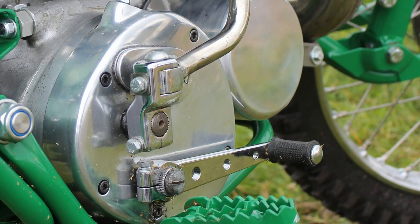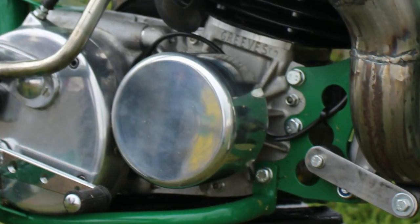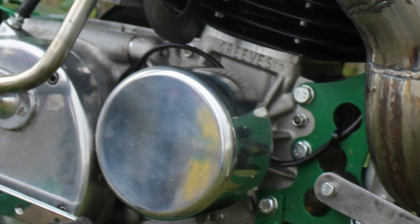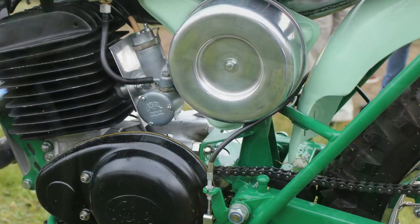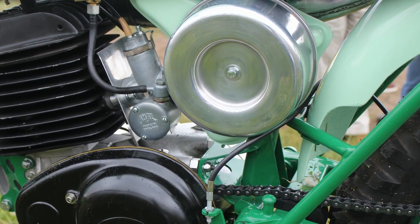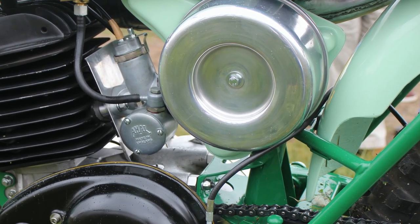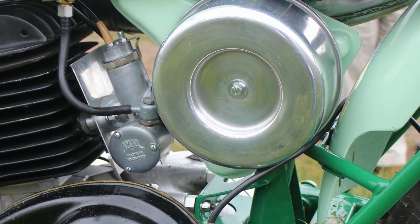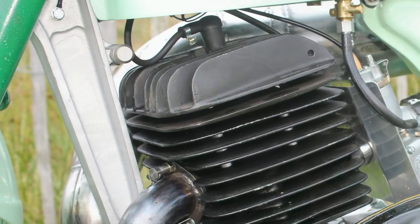During the restoration, Mike also took the opportunity to upgrade the ignition to a more modern electronic system to make the motor easier to start and more reliable. Mike kept the bike's original Amal monoblock carburetor, and in fact more than 80% of this bike's original parts were reused and put back on the Greaves after major and lengthy refurbishment was carried out.